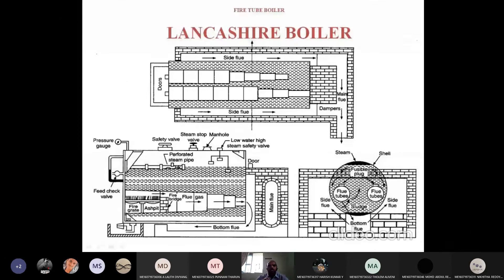We have three views in third angle projection — front view, side view, and top view. There are two fire tubes. In the top view we can see two tubes, but in the front view we can see only one tube because these two tubes are side by side. In the side view you can see two circles — one for each tube. So it consists of two large fire tubes.